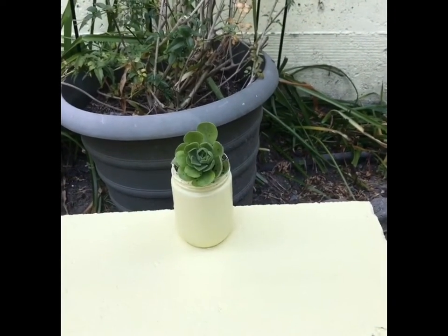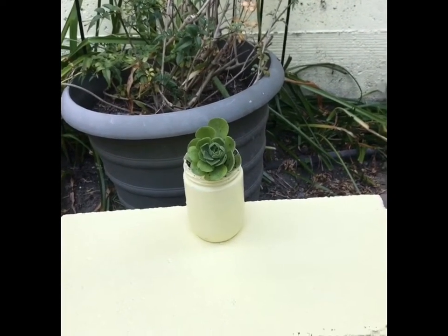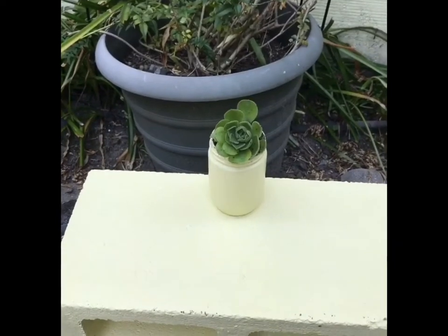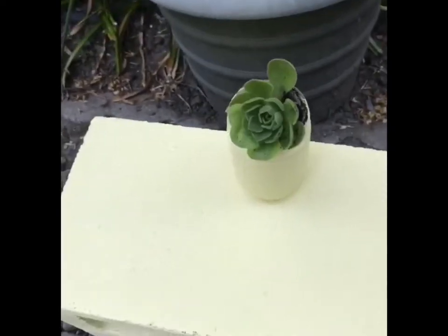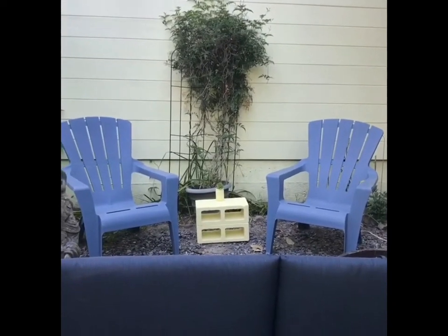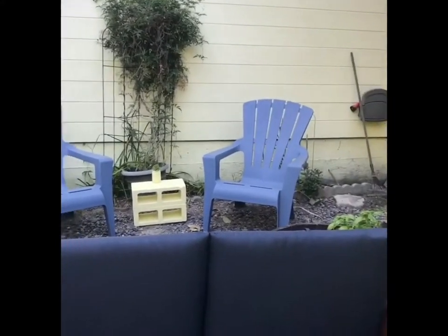I took a little jar that was like some Asian sauce, took the paper off on the outside, and just painted it the same color. Then I planted a really cute little succulent in it — filled it up with dirt and water and put the succulent in. It's just like an extra little seating area behind the patio.